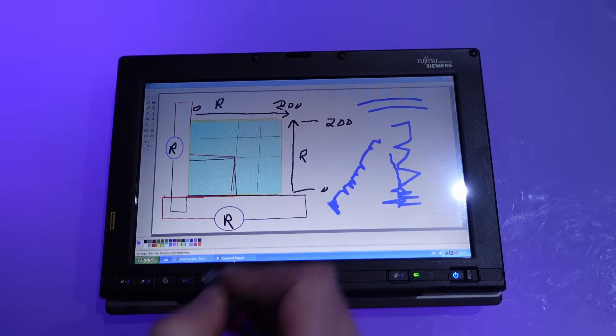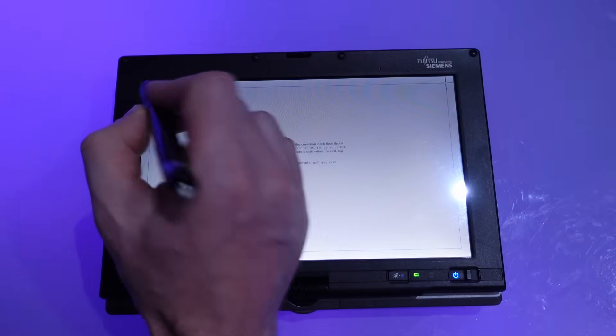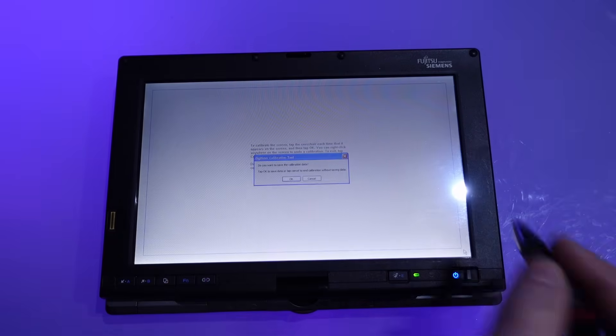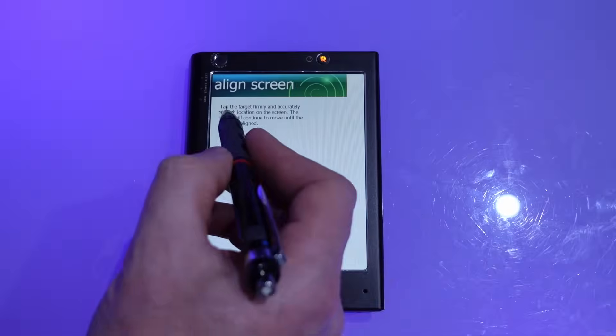Most computers with a touchscreen will have a calibrate screen, to allow for variation and errors. Usually it revolves around pointing and touching at three or four touch points — like so, at various positions across the screen.